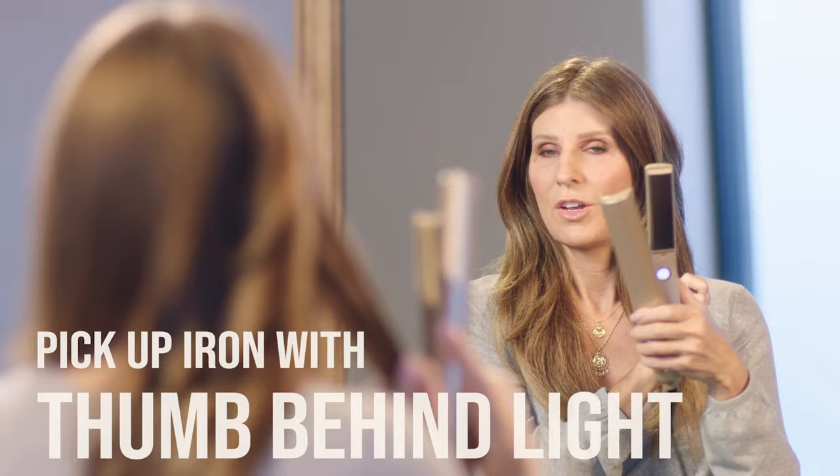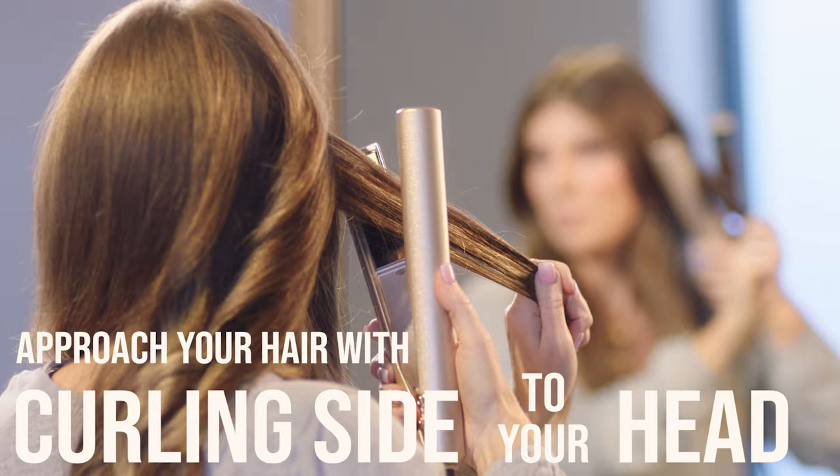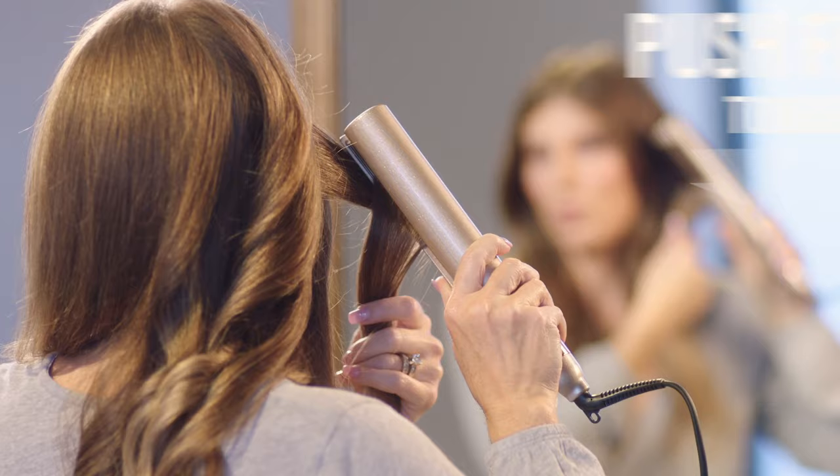Make sure you pick up the iron with your thumb behind the light. Approach your hair with the curling side to your head so you can see the light in the mirror. Then close and rotate the light behind you and push forward towards the mirror. Once you learn the basics, from there you can change up all of your curls.